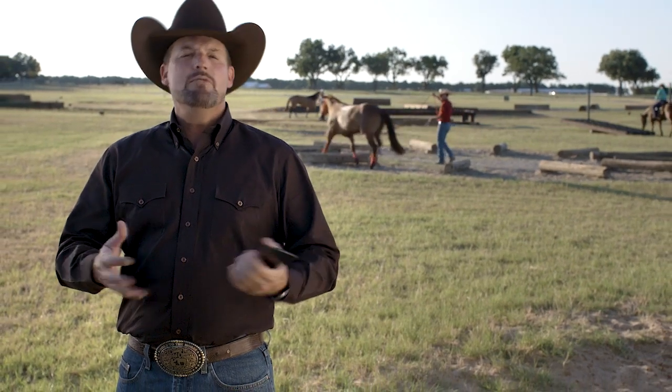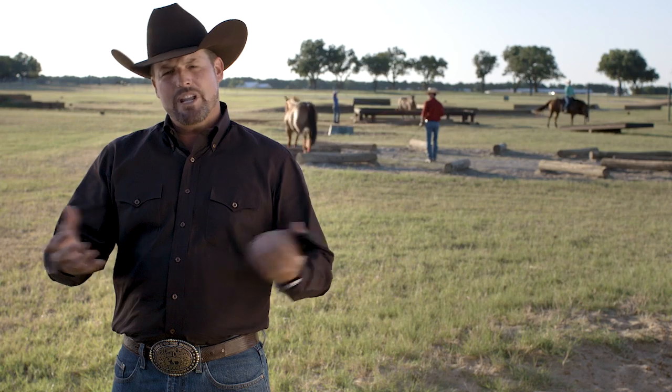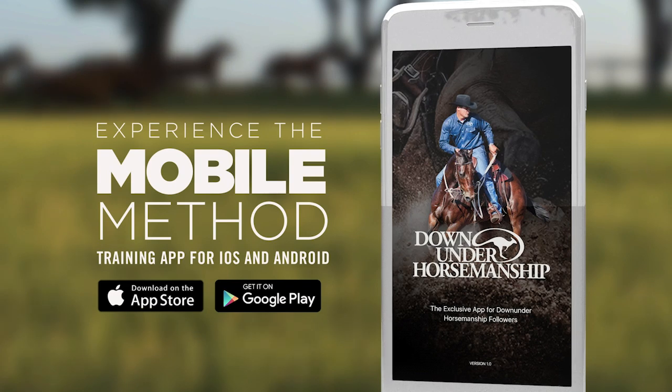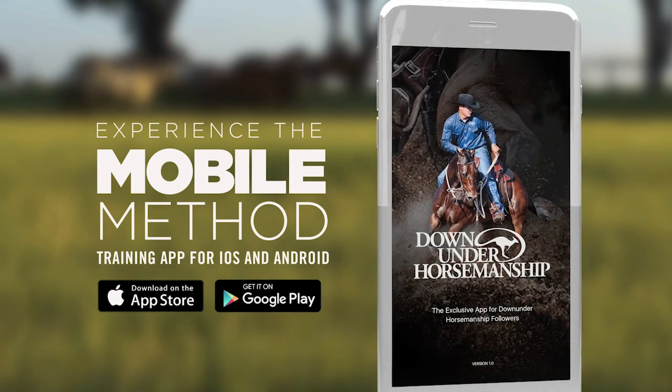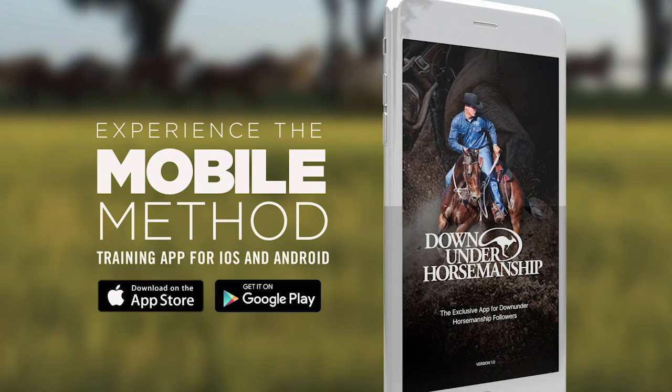So there you have it, folks. The new Mobile Method app is the easiest and most effective way to deliver the maximum amount of knowledge in a minimal amount of time. And with the new No Worries Club, you can be assured you're going to get exactly what you need at a price that's right for you. It's a free download, so what are you waiting for, mate? Get started today. Visit our website and download the Down Under Horsemanship app to experience the method in a whole new way.